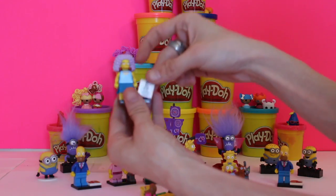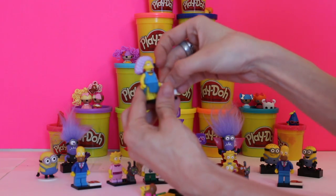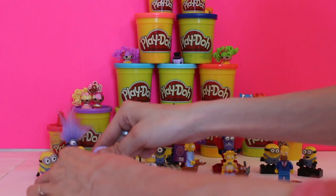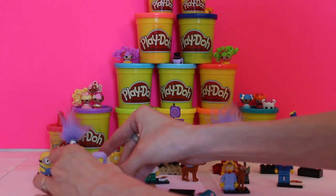As we know, Patty and Selma work at the DMV. Let's see what accessories she has — she has her eye chart, which is pretty neat, because that's what they do at work all day: test people's eyesight to let them know whether they can have driver's licenses. That's kind of cute.